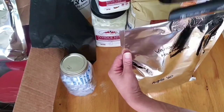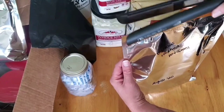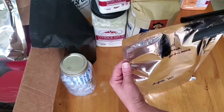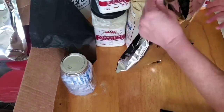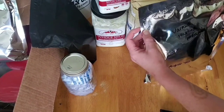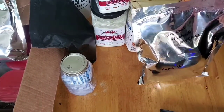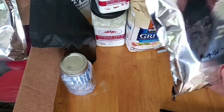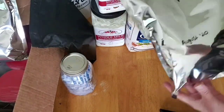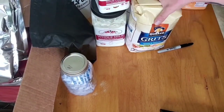For the mashed potatoes, I do the same thing — seal the bag with the flat iron, just a second at a time, going gently over every area. Then it's perfectly sealed. I made sure to seal it above the tear notch on the back so it can be easily torn open later.